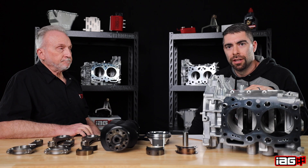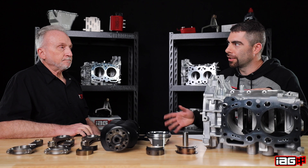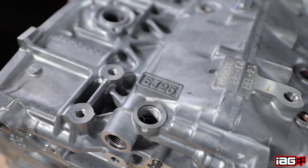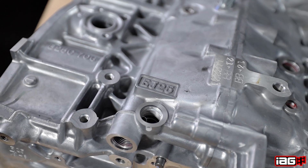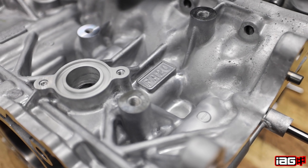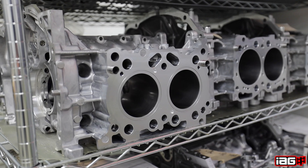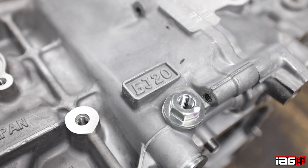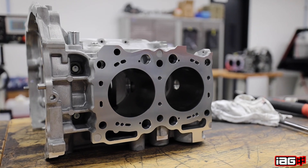We're diving into our first closed deck block, which is our Stage 2.5. Not to get that confused — all our blocks that we do are 2.5 liters; this is just our Stage 2.5. In addition to the EJ25, which are 2.5 liters, we also do the FA engine family, which are two-liter based for the DIT and the BRZ series, as well as we've just started building a two-liter EJ20 line of short blocks.